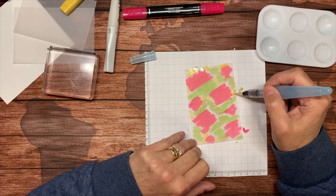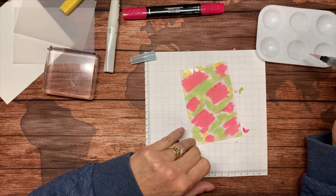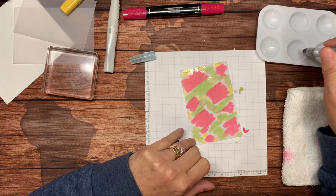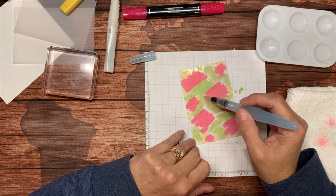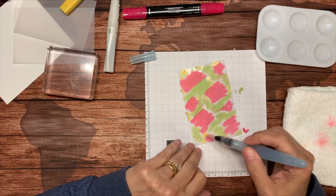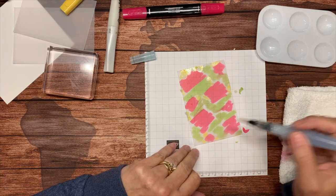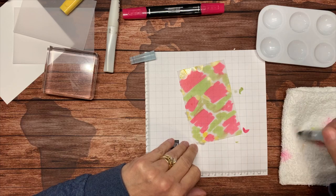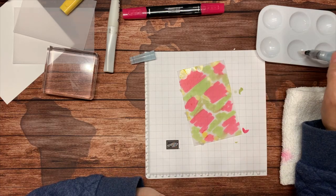I'm going to bring in just a cloth and wipe it — I don't want to put yellow ink back into my well. Now I'm going to change colors, so I'm going to go to my greens next, just pouncing along the green areas.